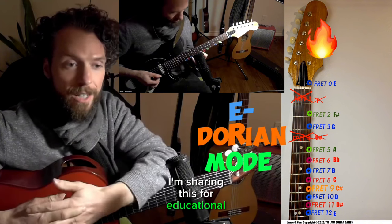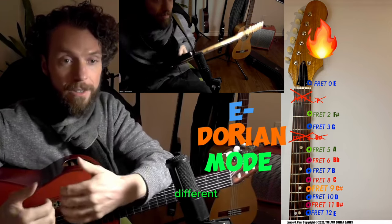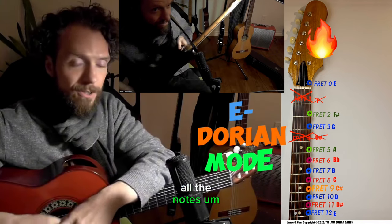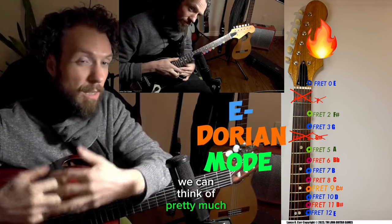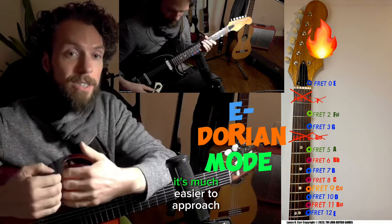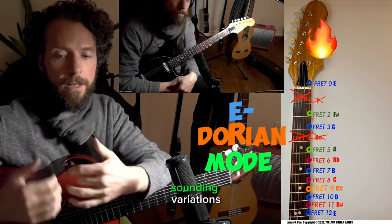I'm sharing this for educational purposes — watch out for the full course and all the different content you can get to cover all the strings and all the notes. So this first one is going to be based on the E minor chord. We can think of pretty much any key, but thinking from the minor it's much easier to approach all these cool scale variations.